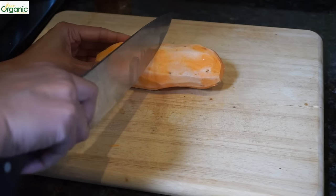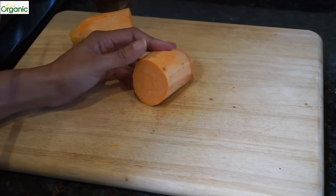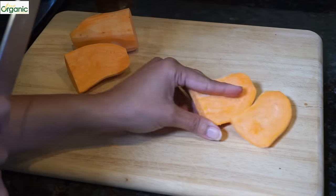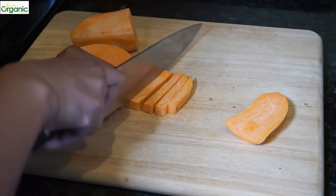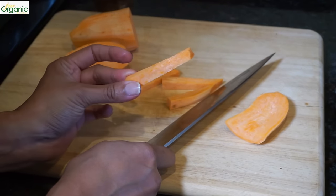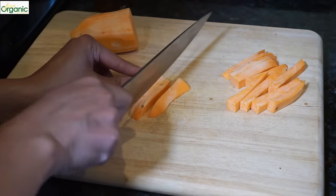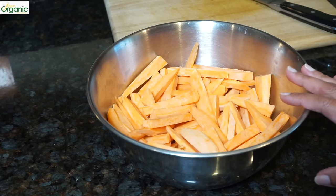This is a long sweet potato, so I'm going to cut this in half and cut it into strips. This is a good size — about half an inch. Try to cut them all about the same length and thickness. Cut up all the potatoes.